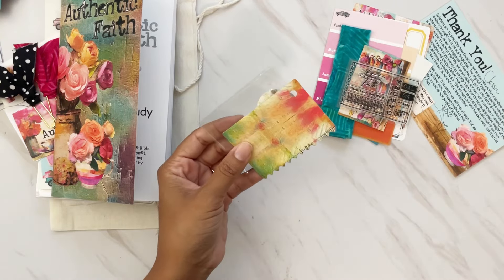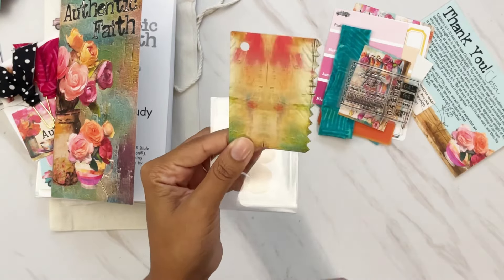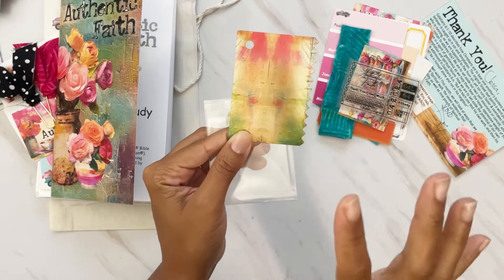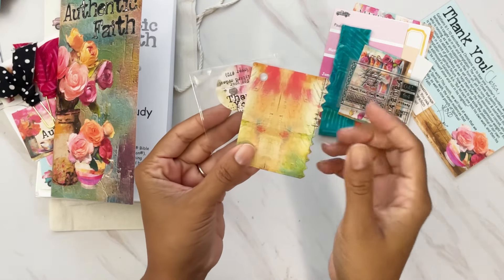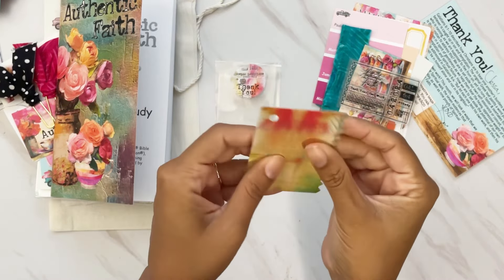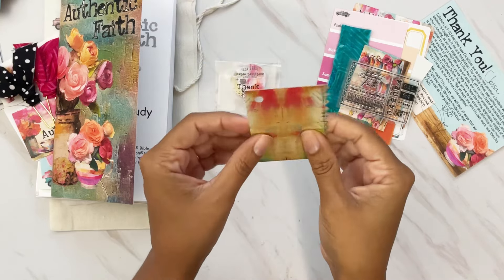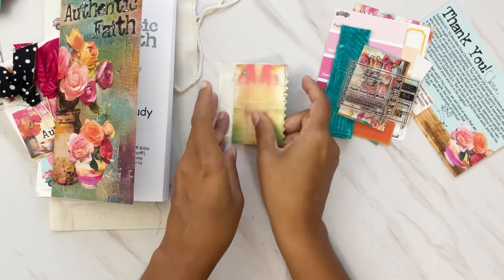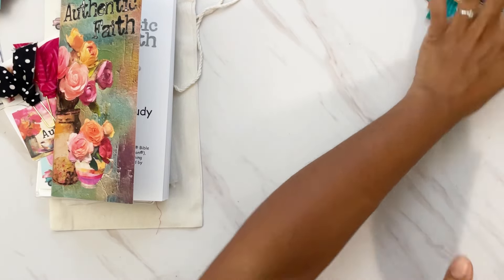There's also an early bird goodie for orders $75 and up. It's like a little tag with a jagged edge, made with synthetic plastic paper — the same material used for menus — so it's actually waterproof and tear-proof. This is super cool to add to your journaling or use as a tool. That covers the goodie bag.